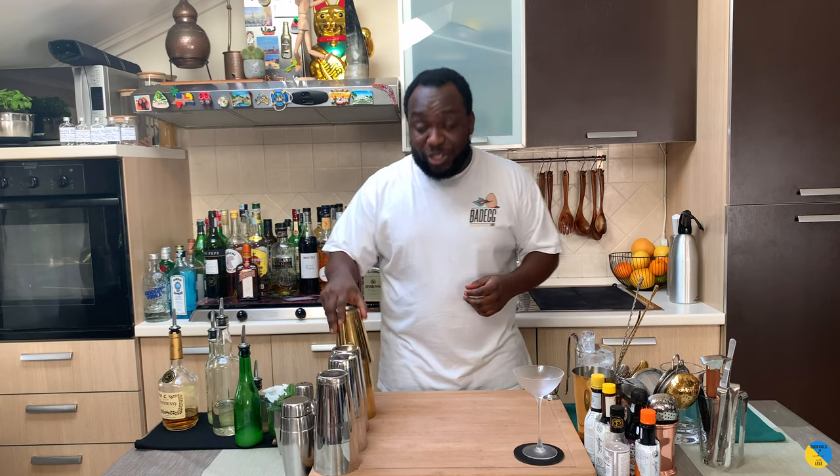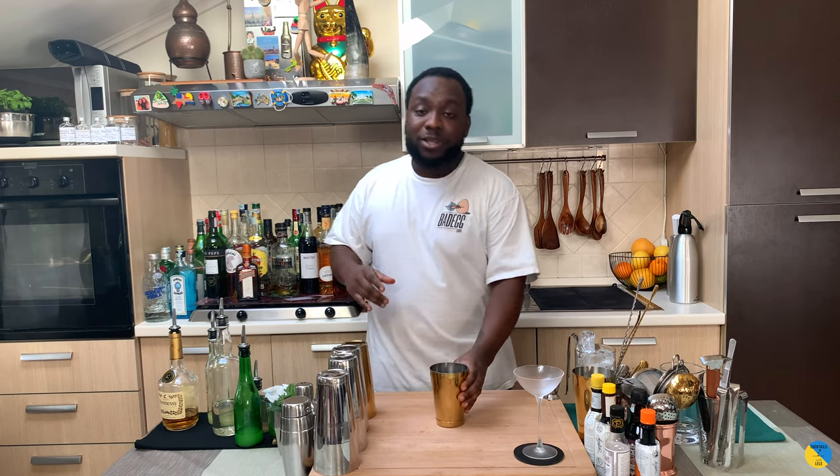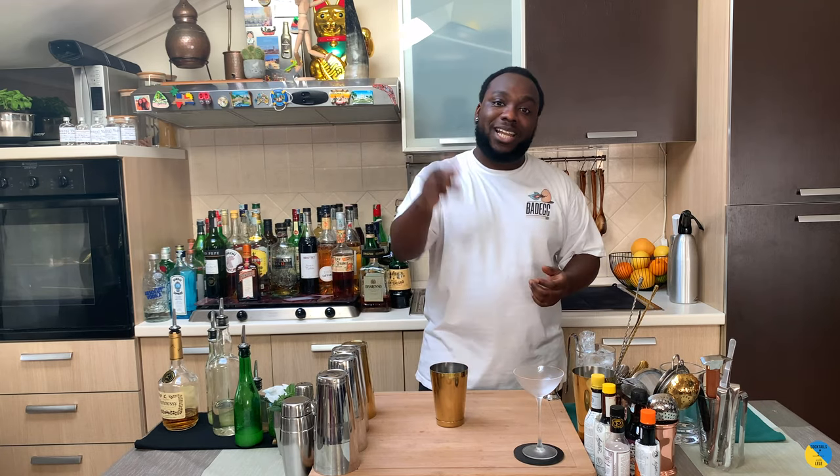Hello guys, welcome to my homebound. My name is Lele. Today we're gonna make a tin pink lime — very easy drink to make. Let's make one together. This is a shake and drink, so we're gonna need a small tin. Before you start, guys, subscribe, comment, and like my video, because Lele supports me. Thank you very much.